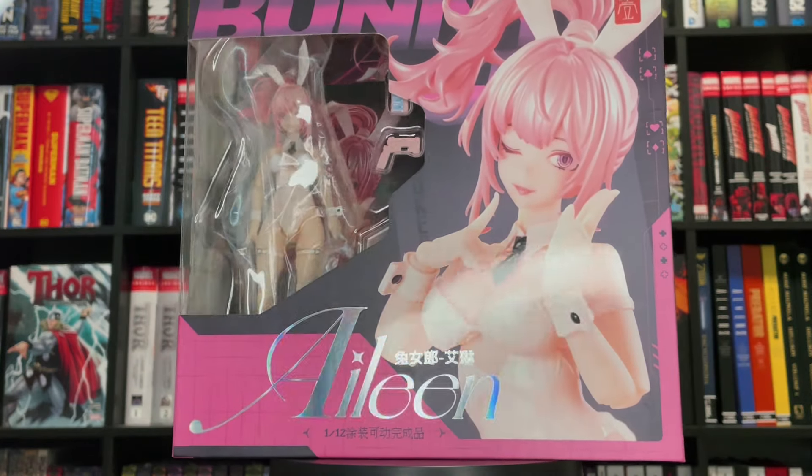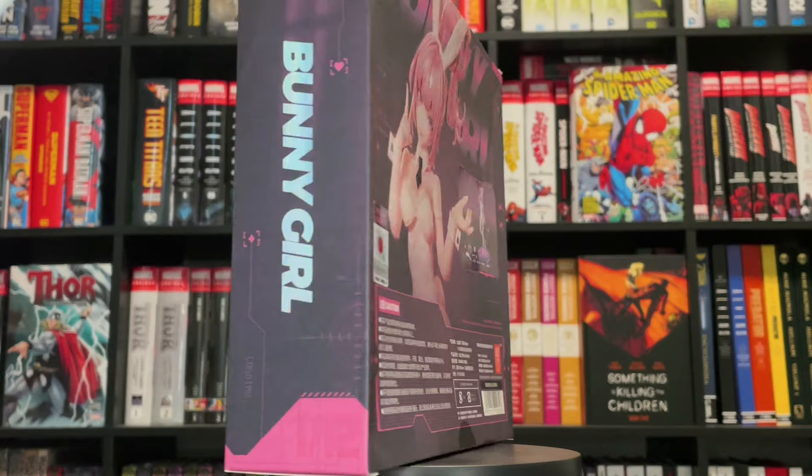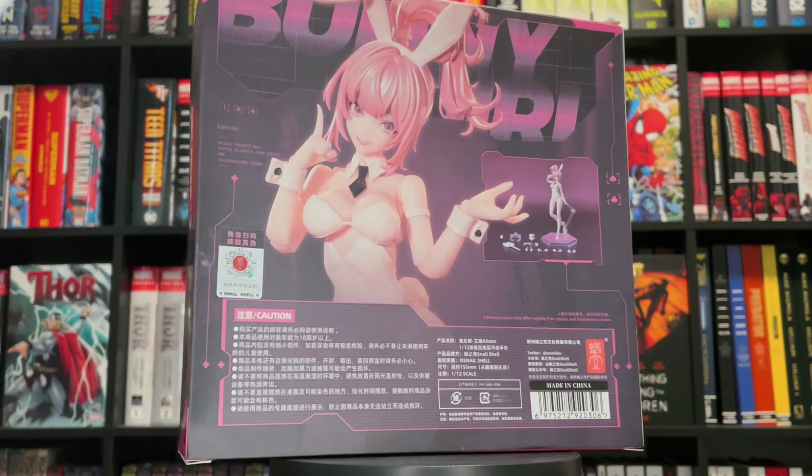How's it going everybody, Gojiboy here, and today I am bringing you a review on the newly released Bunny Girl Eileen from Snail Shell. Let's get started.